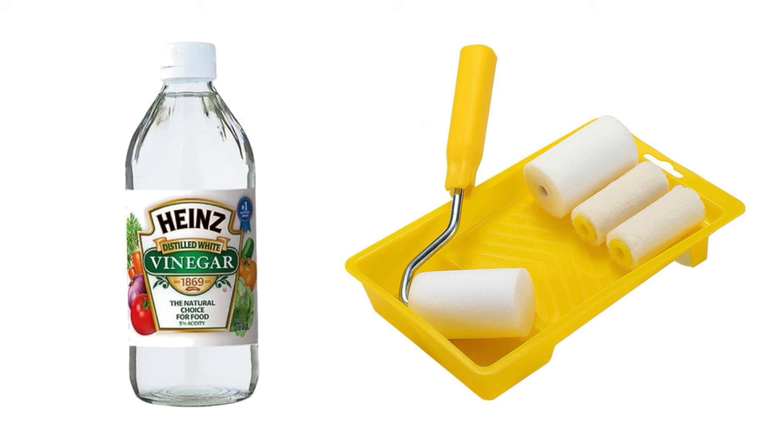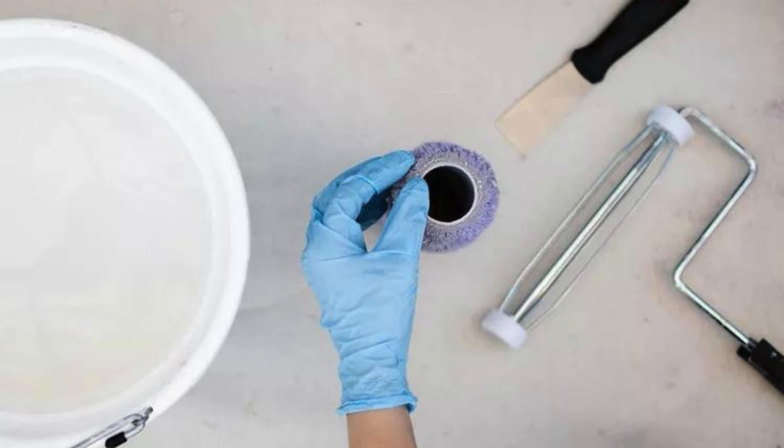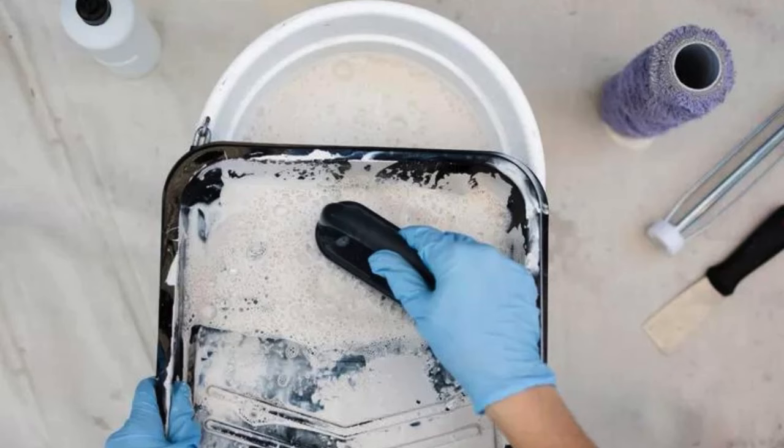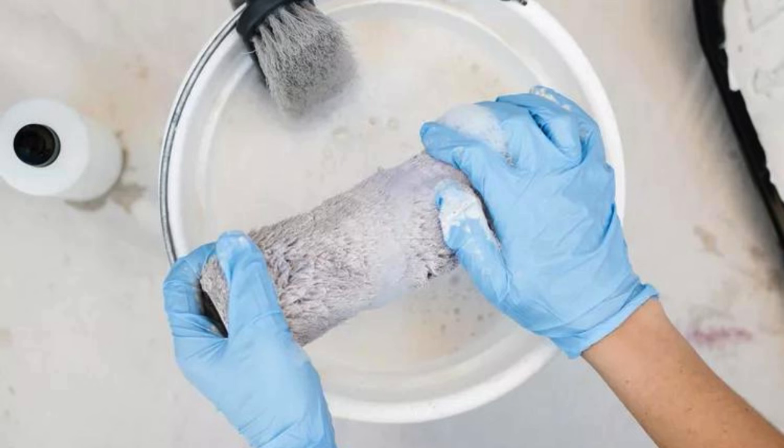Clean a Paint Roller with Vinegar. To clean a paint roller, soak it in a mix of warm water and vinegar for 30 minutes. The vinegar softens the dried paint, making it easier to rinse off. Once softened, wash the roller thoroughly under running water and allow it to air dry. For best results, clean your roller immediately after use to avoid tough paint buildup that might not dissolve as easily later.